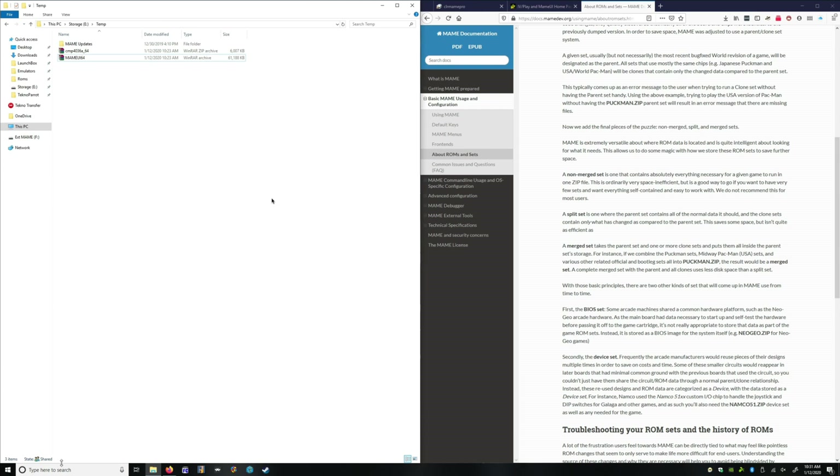Hey guys, I just want to do a quick tutorial on how to use ClearMame Pro to update your full set of MAME ROMs.